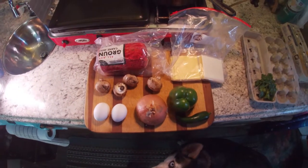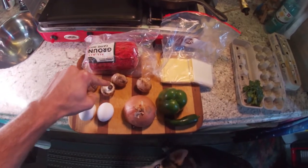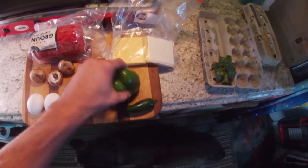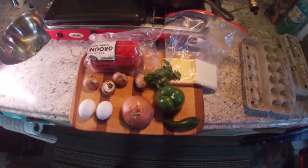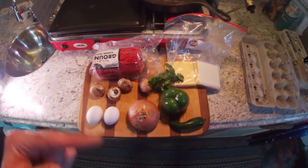Now to cook the perfect egg in a hole, you're going to need these ingredients: ground beef, mushrooms, eggs, onions, more mushrooms, green pepper, jalapeño, cheese, and don't forget a little bit of freshly picked cilantro. If you didn't catch that, I will put a list right down below.